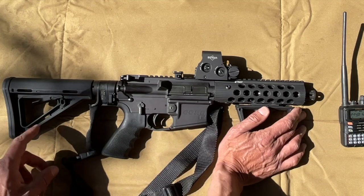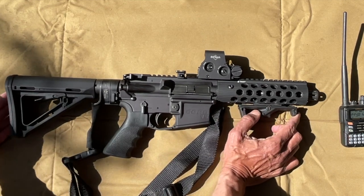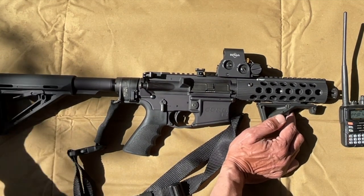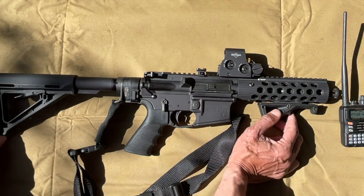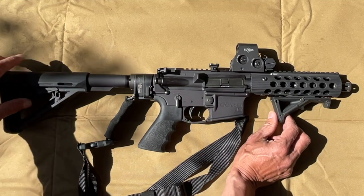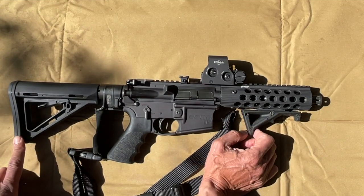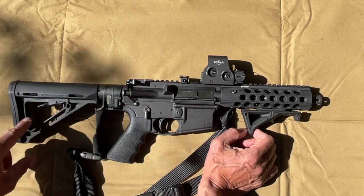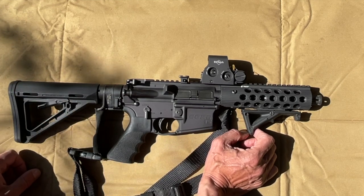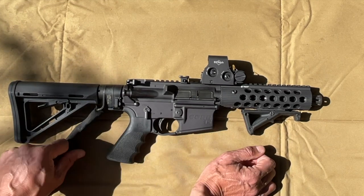You could put one of these shoulder braces on it. I'm not a big fan of it because if I fire this gun from my shoulder it makes it a rifle. A lot of people put these shoulder braces on — it fits right on and makes it technically legal. To me it's a little bit of a gray area, but that's entirely up to you.